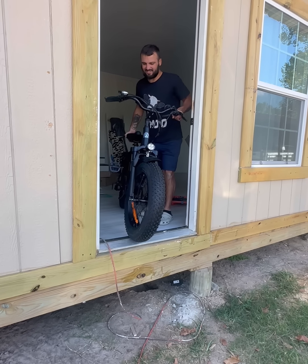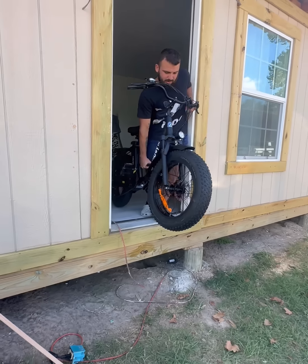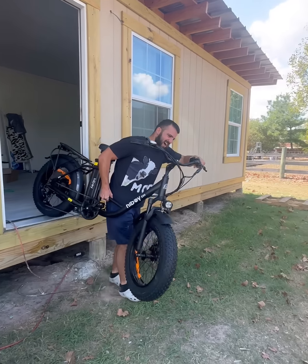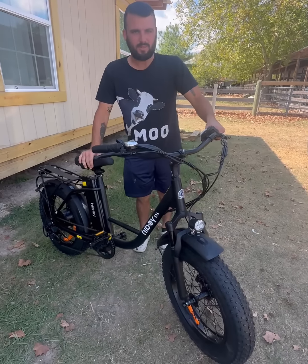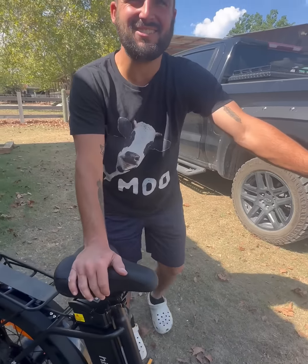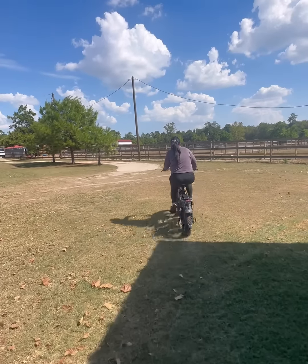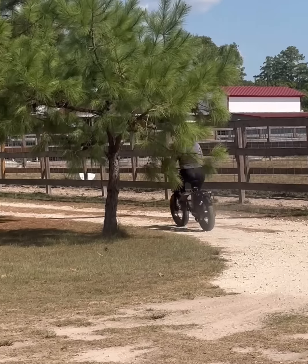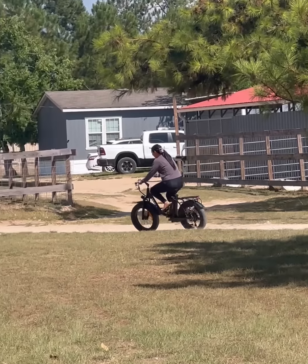I'm gonna put this bike in walking mode — dang, it's got a fast walking mode! I didn't think this through putting it together inside the house, but it fits out the door. They put a convenient carrying handle right on the side for instances like this. Baby, will you take it on this maiden voyage? I don't know how well I put this thing together — oh my god, you trust me? There you go!